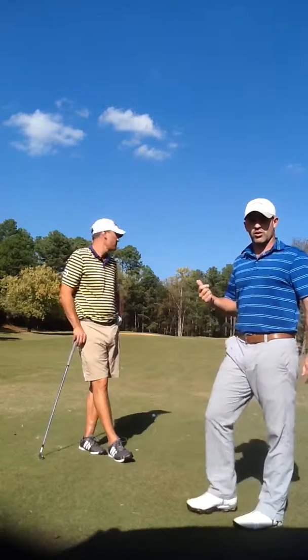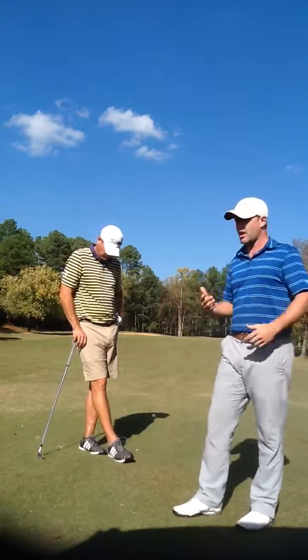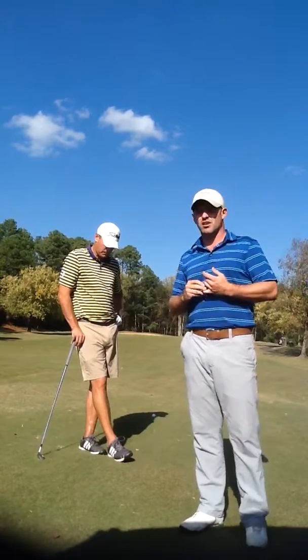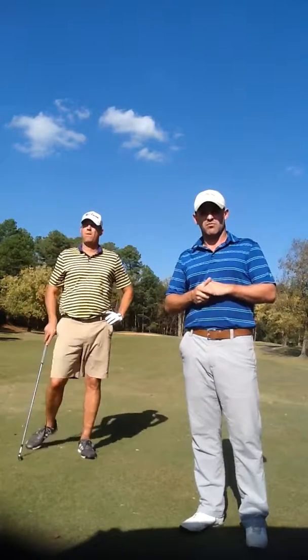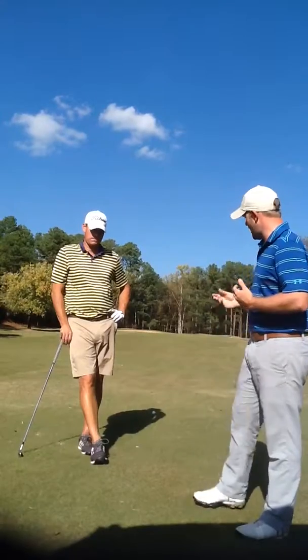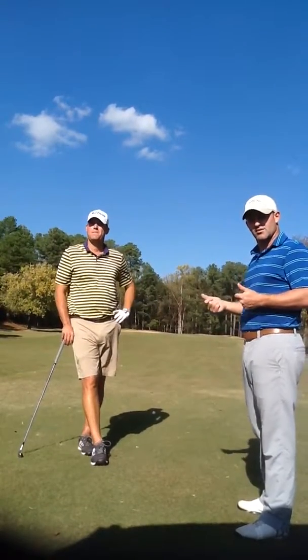I wanted to show this particular part of the lesson because we've reached a point where Blake's kind of in between clubs and we got a back pin. We talked about this during our previous lessons — him learning to hit a half shot and maybe helping him control his distance a little better. So we've reached that point in this lesson.